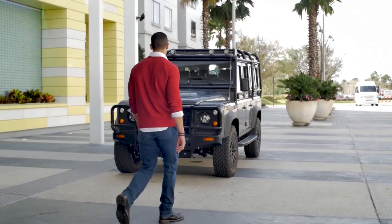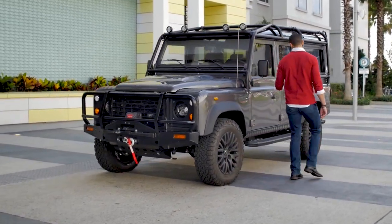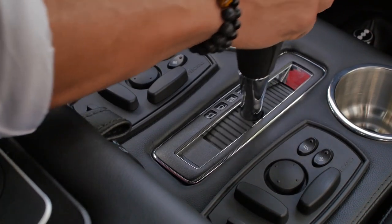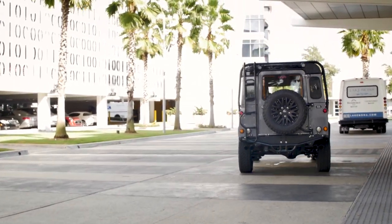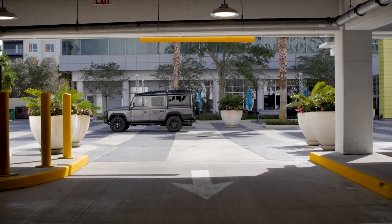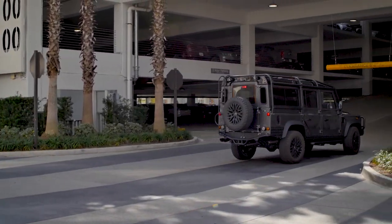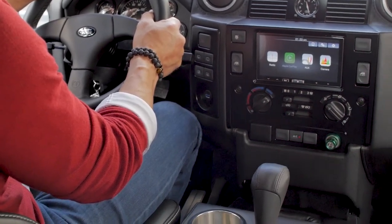This is an ECD Custom D110. Powering it is the 6.2 Chevy L92 V8 mated to a 6-speed automatic transmission. To compensate for the aggressive tyre choice, this D110 is supported with ECD air suspension for superior comfort on and off the road.